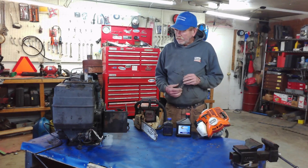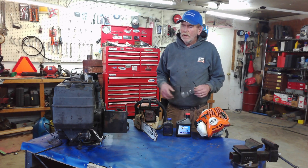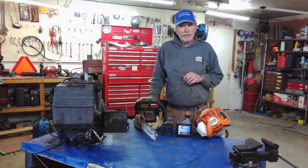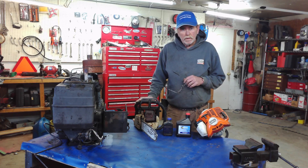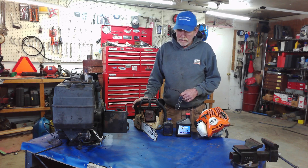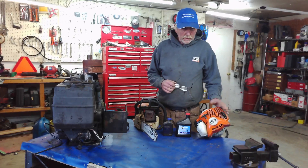Alright, welcome back to the channel. My name is Eric. Today we're going to be talking about the biggest thing with most homeowners — they don't know a lot of the terminology. So when you're being told that something is a two-stroke or a four-stroke, how can you tell the difference? The simple way is, if you look at a trimmer...